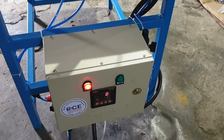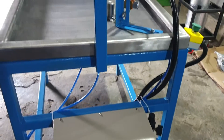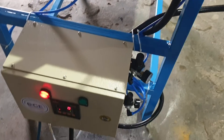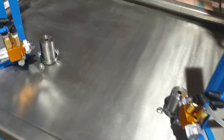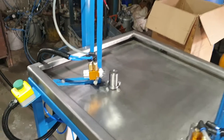Hello everyone, welcome to Smart Coating Equipments YouTube channel. Herewith we demonstrate a semi-automatic marking unit. As you see here, two station marking unit. Let me explain you the parts.